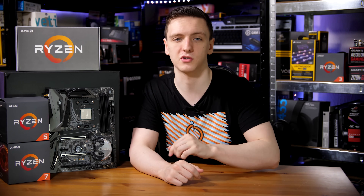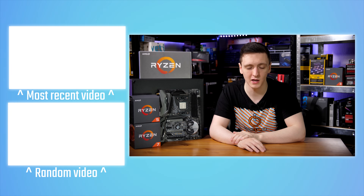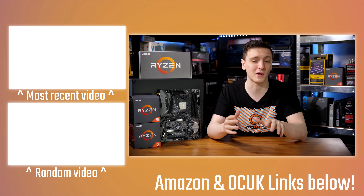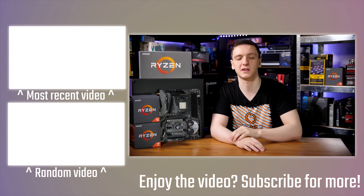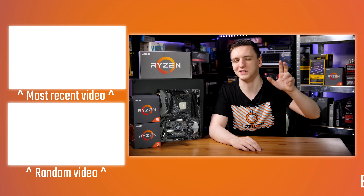That is pretty much it. If you want to check out the motherboard and see pricing, take a look at the link in the description down below. You can also check out the Amazon and Overclock UK affiliate links if you want to support the channel, or if you want to support me directly, there's a Patreon link down there too. You can also hit the subscribe button if you're new to the channel, and make sure you hit that bell icon for notifications when new videos go up every Monday, Wednesday, Friday, and Saturday. Thank you for watching and we'll see you all in the next video.